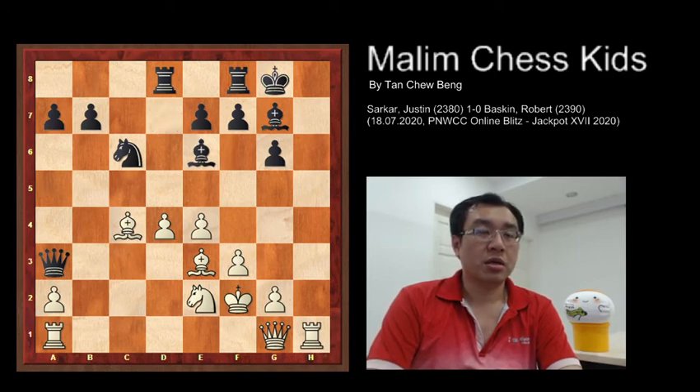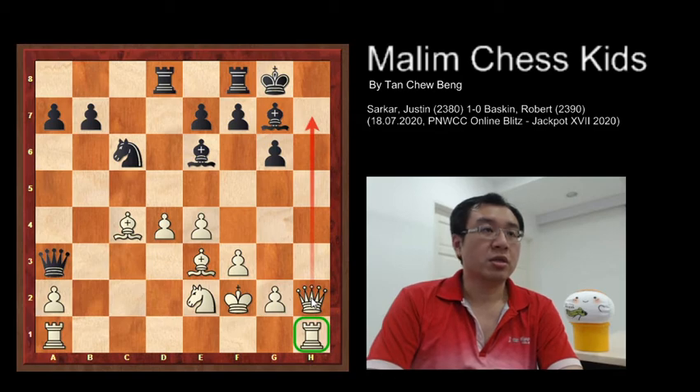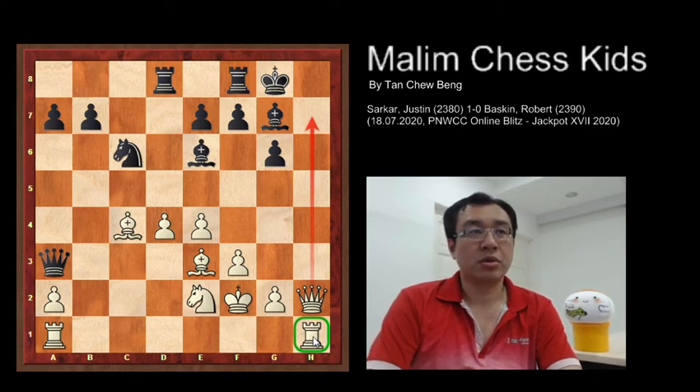Then white plays queen to h2, and as you can see the queen is able to checkmate at h7, guarded by its own rook. So black plays rook f to e8.